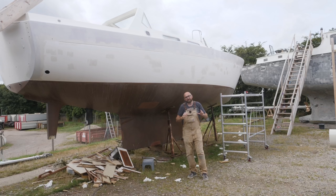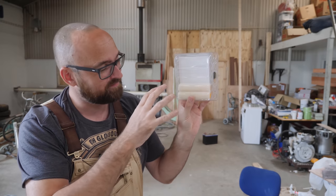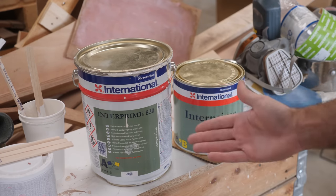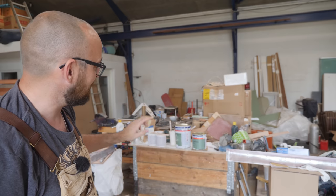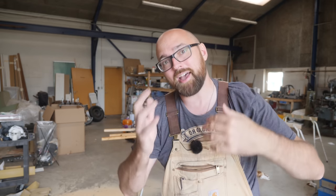I didn't find any major issues while applying the primer — there were a couple of pinholes but that's no big deal, we'll deal with that next week. I made life a little bit harder on myself by using mohair rollers, which aren't my favorite, because all the foam rollers I had disintegrate at the sight of Interprime 820. I've ordered more appropriate foam rollers and they're on their way. Over the next couple of weeks, whenever it's not raining, I'm going to be applying five additional coats of Interprime 820, but only to the areas that I have faired. That primer is to protect the fairing compound, and on top of that goes undercoat, then Perfection Pro.